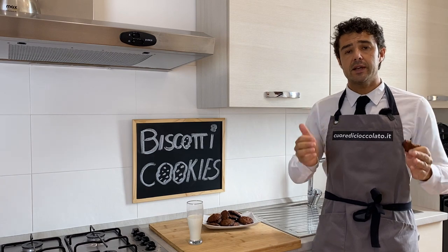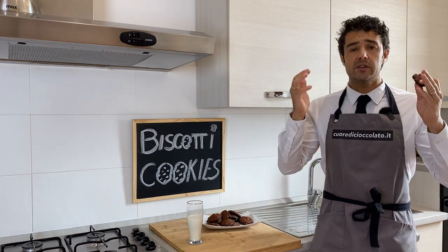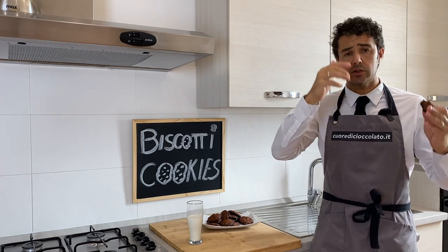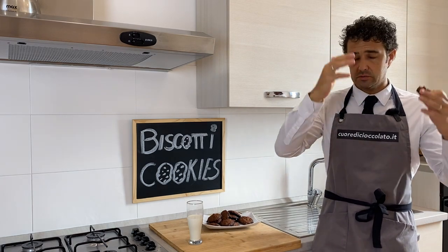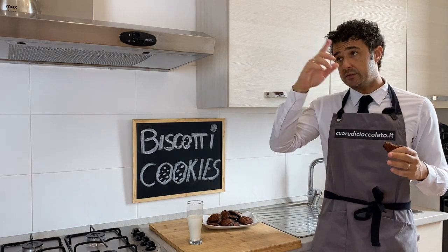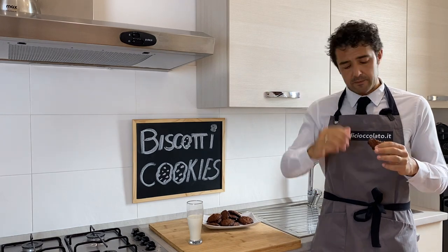Thank you again Andrea and Roberto for this recipe and your advice. If you like them, remember to leave advice or a comment under the comments section — your questions, your thoughts — share with us. And remember to share this video and the other videos with your friends and relatives. Bye bye!